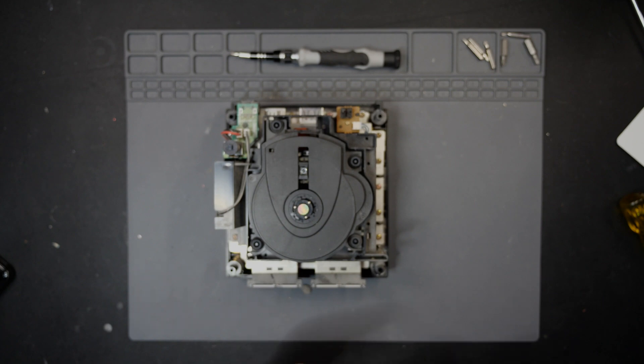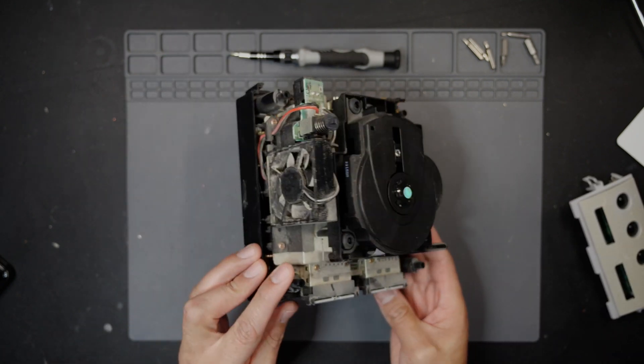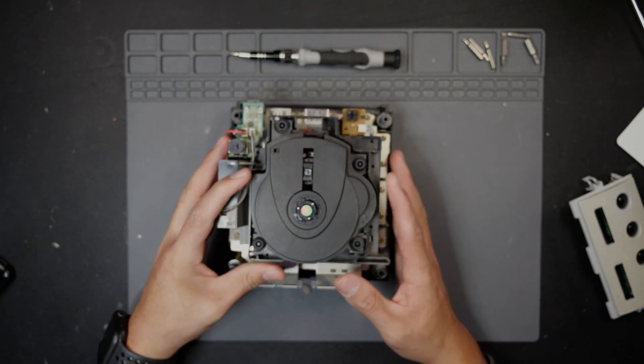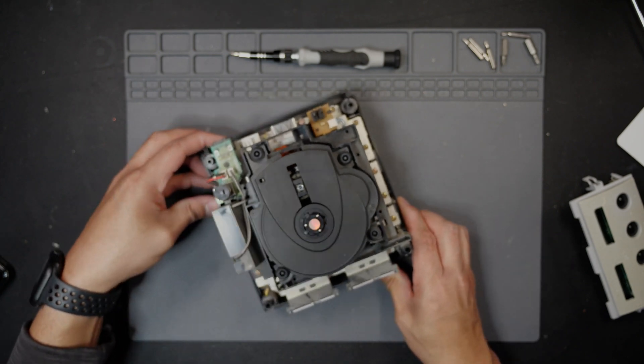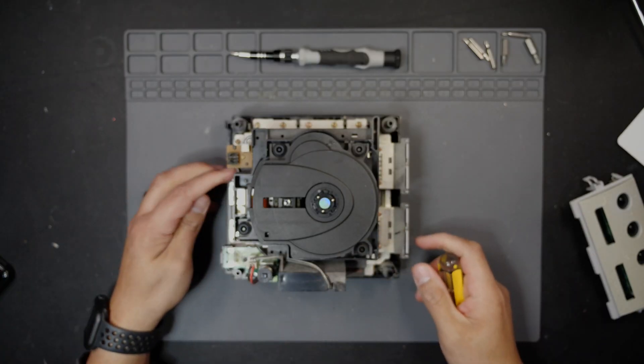Right away you can see how much dirt is in there, just kicked around everywhere. We'll get the fan all cleaned out — that looks gross too. The motor was actually running, so we'll go ahead and disconnect everything, then do a quick adjustment on the laser. That should get it going right away.